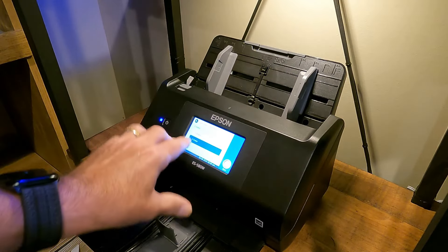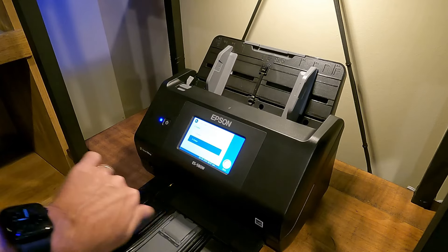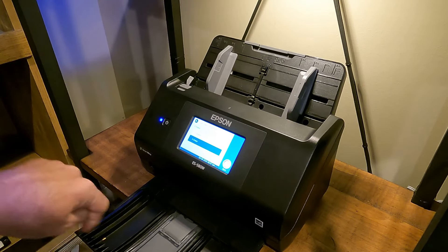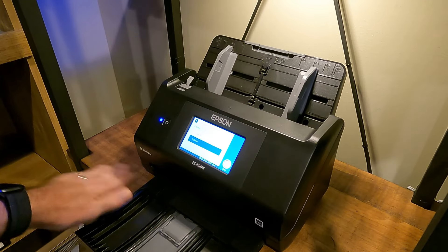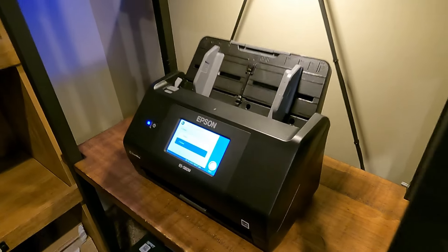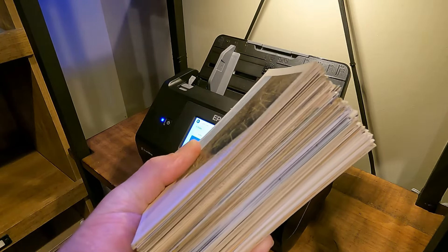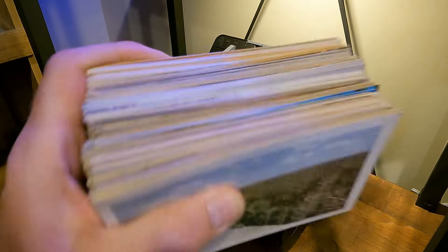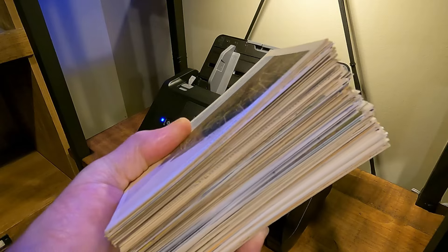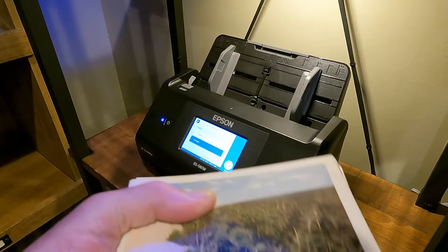We're almost done — 356 front and back, then 360, so about 175 to 180 cards total. Once it finishes, it goes back to the main screen so you can start again. I close the tray and get rid of any dust or paper I can see. I try to keep it as clean as possible all the time. So we just scanned this whole stack of postcards in maybe five to ten minutes. Now I'll take you over to the computer and do a voiceover on what I see in the software.